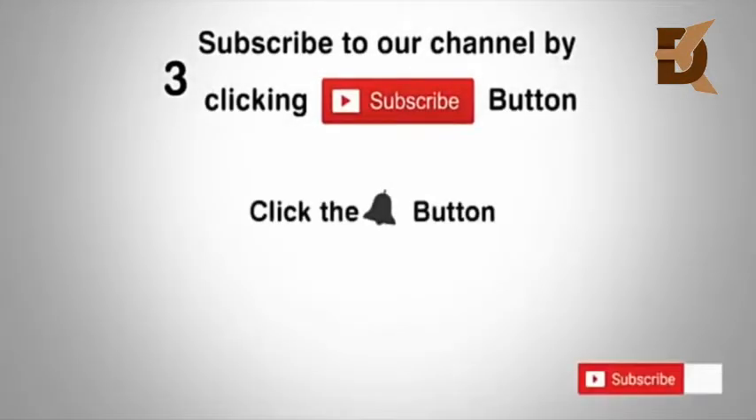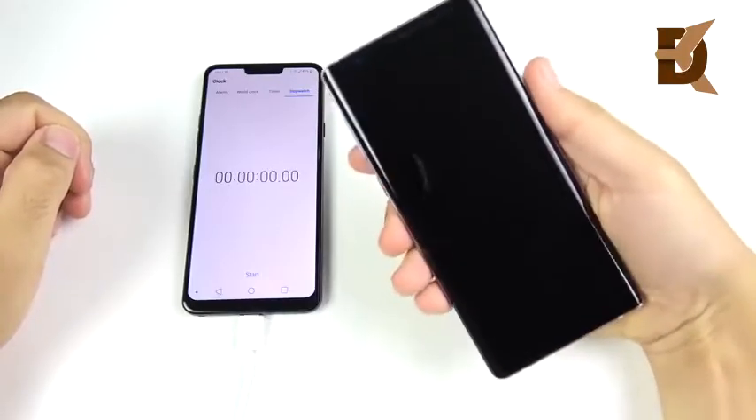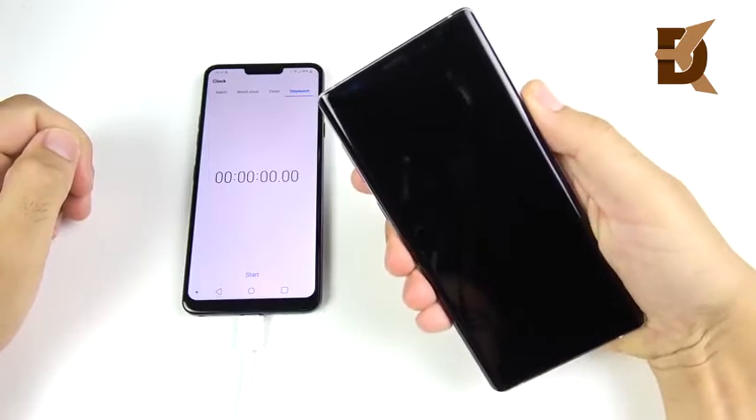Subscribe to our channel by clicking the subscribe button, click the bell button, and enjoy the latest uploads. Welcome to my Samsung Galaxy Note 9 Battery Drain Test.